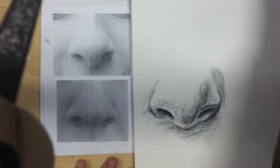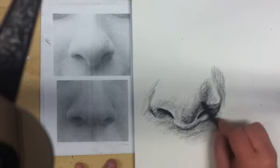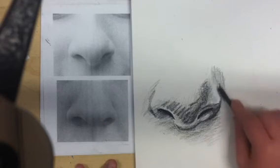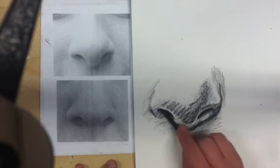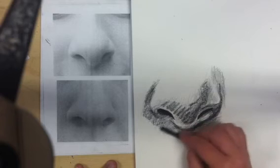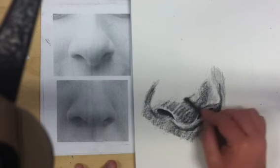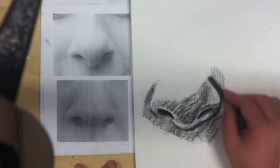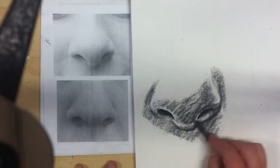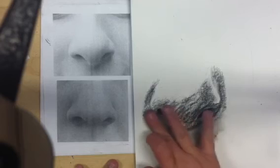Now I'm going to come in with some willow charcoal and just add a little bit on the areas that I want to blend, which is most of the nose, truly. I'm trying not to leave lines, because these are areas that smoothly transition from one value to the next. You don't want lines of charcoal the same way you don't want lines of willow, because they will show up. I'm just going to blend them out.